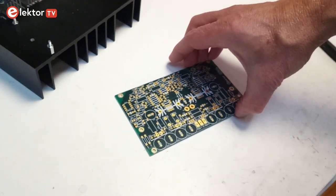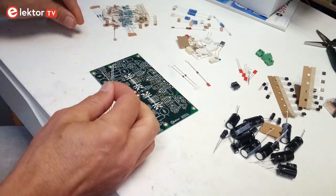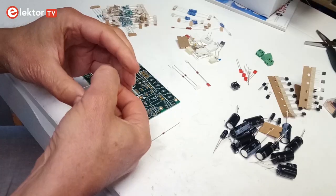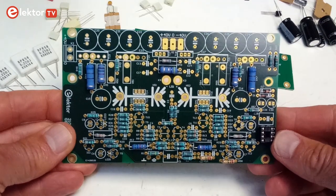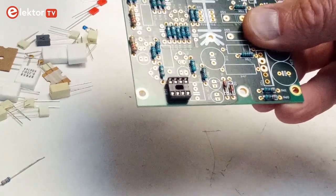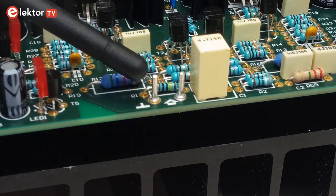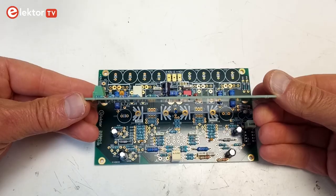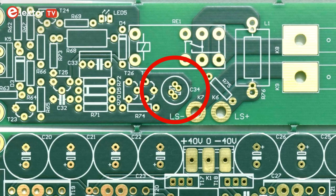After these preparations, it is time to assemble the circuit boards. As usual, the mounting order is based on component height. Note that connector K2 is mounted at the end, so put it aside. Start with the small resistors and diodes. Then fit the power resistors except R50, R51, R54 and R55. Mount the socket for IC3. Next come the smaller capacitors, sorted by size. Also mount soldered terminal pins or turrets on the amplifier input. Note that C34 is a non-polarized NP electrolytic capacitor with a double footprint on the PCB — use the one that fits best.